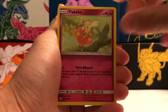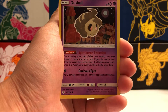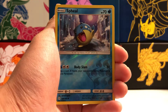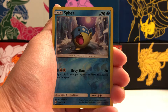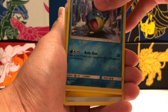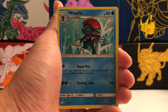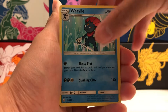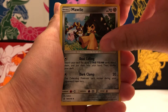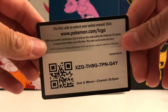The rest of the packs all have the same art featuring Solgaleo and Lunala. In pack two, we have Trapinch, Flabebe, Tangela, Duskull, Temple. Our reverse holo is a common Seel. And our rare is a non-holographic rare Weavile. Also Lightning Energy, Cosmoem, Mawile, and Dusklops.